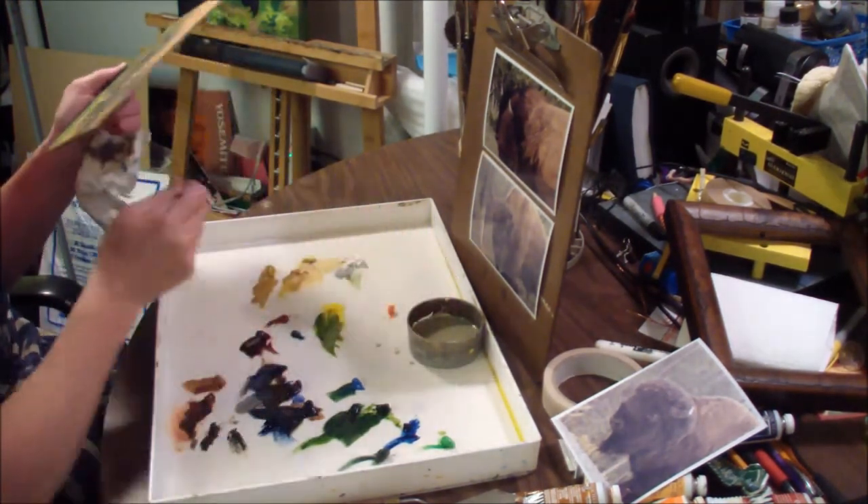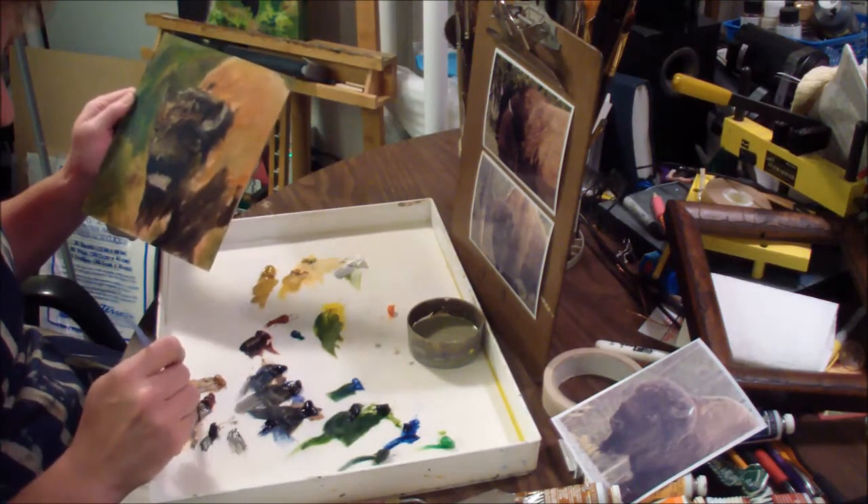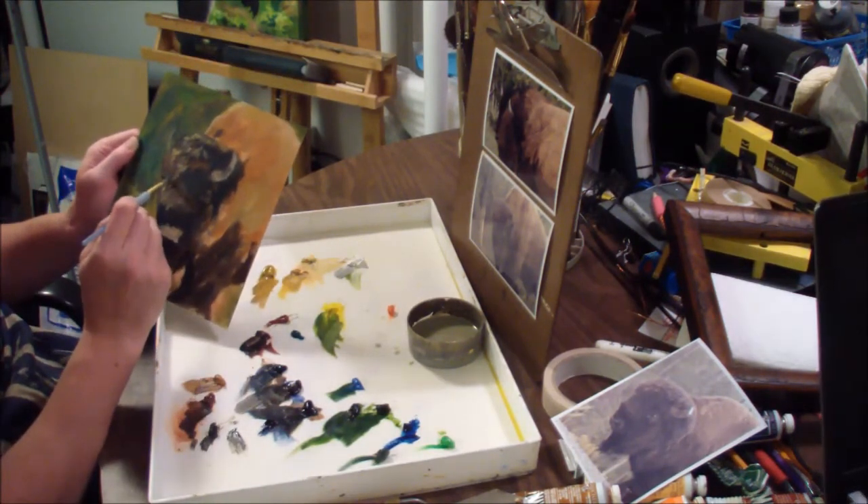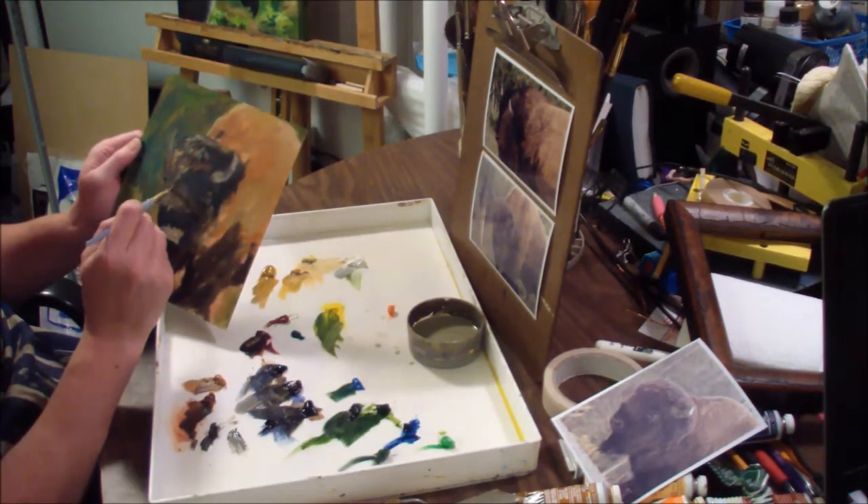My goal with this picture was to make it look a little more painterly, so I'm not trying to get it to look exactly like the photograph. I'm trying to give the impression of a big hairy bison.